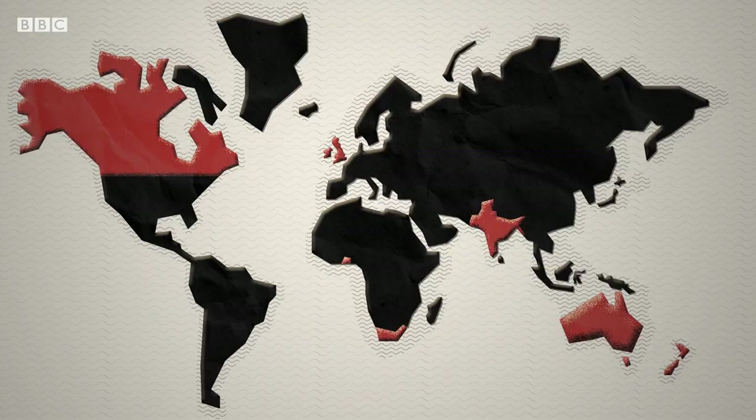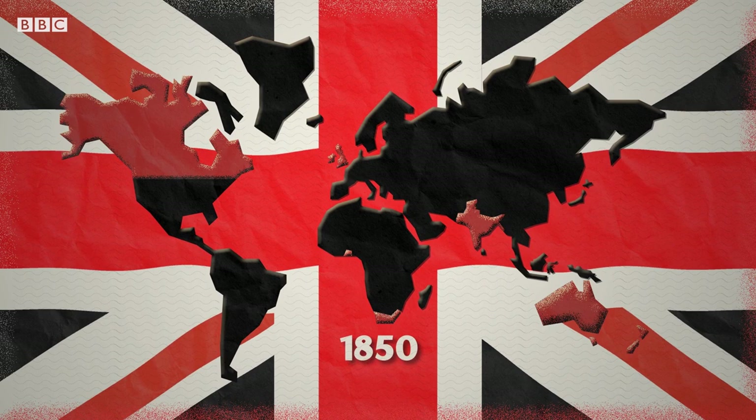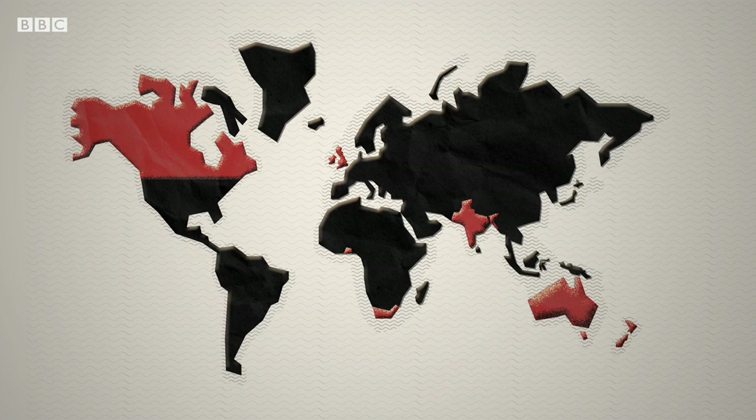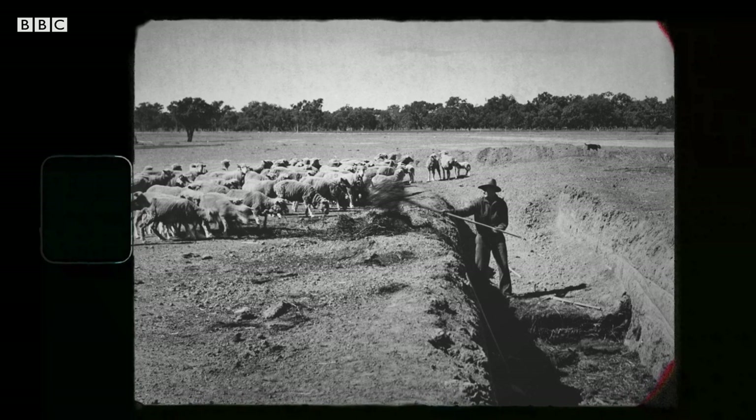Look at this map. This is the area controlled by Britain in 1850 — all 22 million square kilometres of it. And for the Victorians, this was an issue. The world was just too big. If there was an uprising in India or a drought in Brisbane, it could take months for the news to reach London via ship.